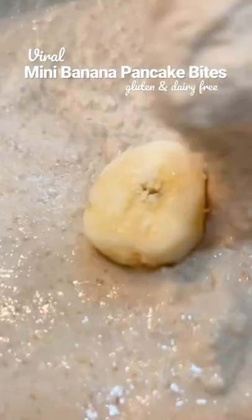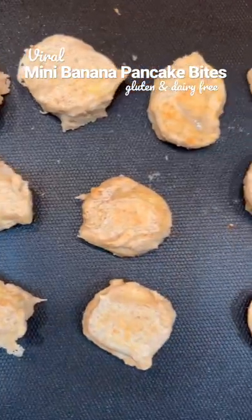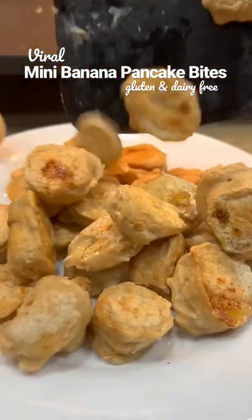Then I sliced a couple ripe bananas. I coated the banana slices in the pancake batter and cooked them for a couple minutes on each side. Just listen to the sizzle and the crunch.